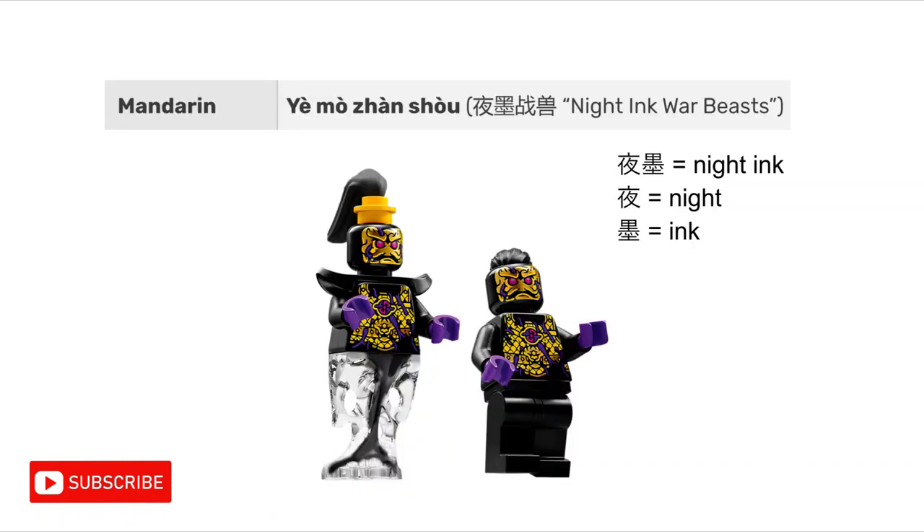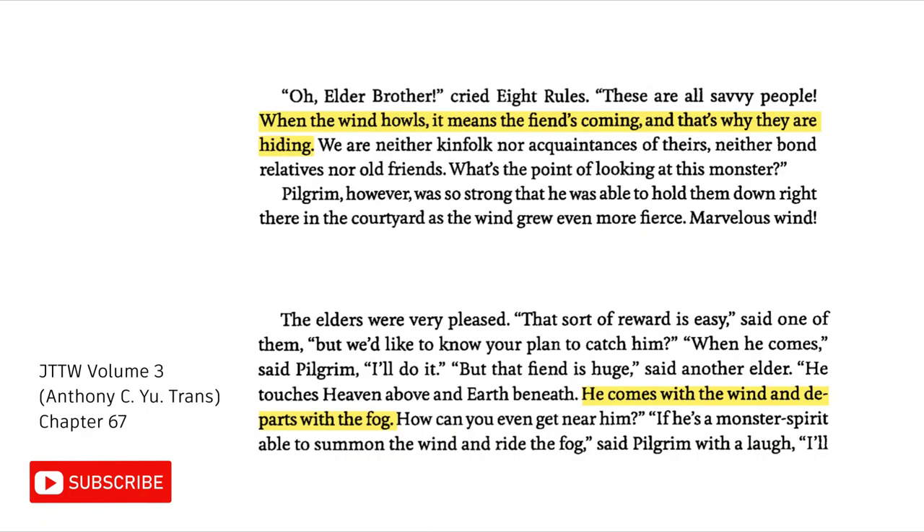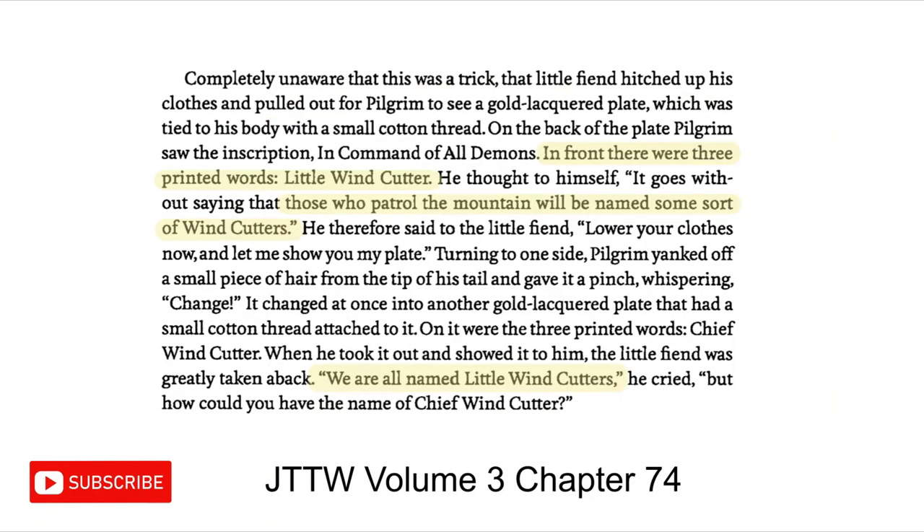Now, obviously there is a big difference between ink and darkness. However, the English translation of the ink demon's Chinese name is Night Ink War Beasts. The fact that the word 'Night' is in their name further associates them with darkness. Additionally, the Python demon is also associated with wind, and many of the 3 demon kings' minions are called Little Wind Cutter.